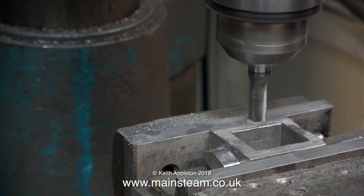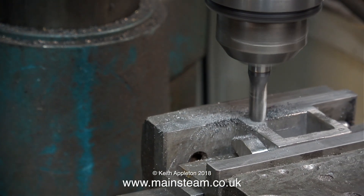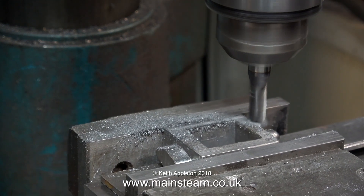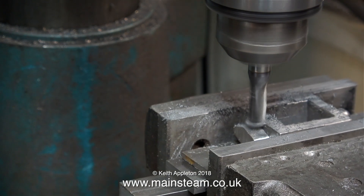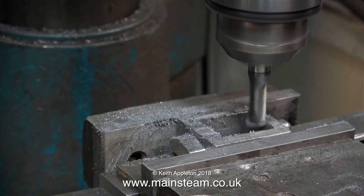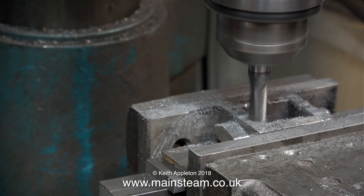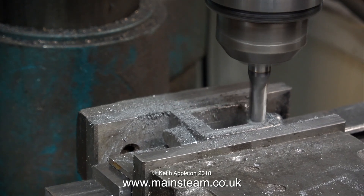Please note this is very important: on this casting, the stuffing gland part on the left-hand side is not in the middle, and it's not supposed to be. When the steam chest is fitted on the port face, there needs to be some clearance at the lowest part of the steam chest to allow for the slide valve. Almost all of the machining operations in this video are speeded up.